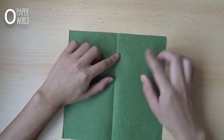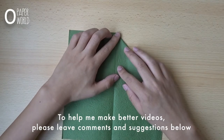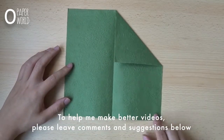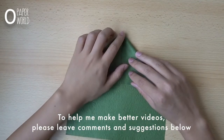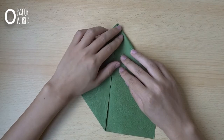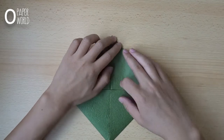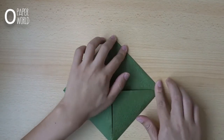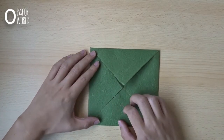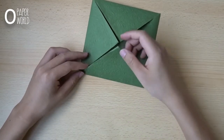Open it. Fold this corner to the center like this. Repeat it on the three main corners — fold each one to the center. Each layer fold like this, fold this part.